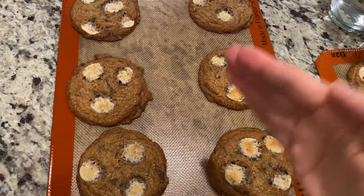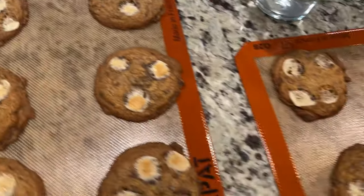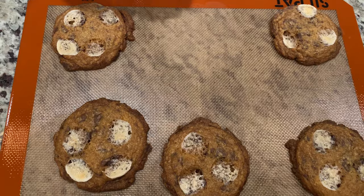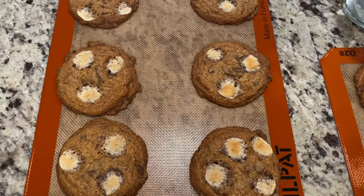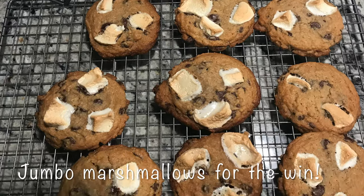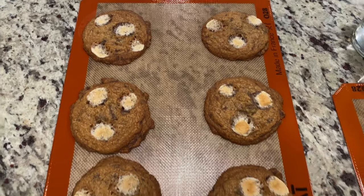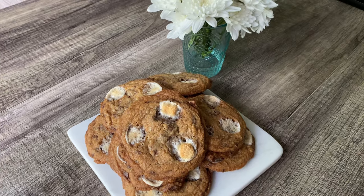I wanted to let you know something that happened with the marshmallows. I usually make these with jumbo marshmallows cut into pieces, but this time I used the little baby ones you put in hot cocoa, and they kind of disintegrate into the cookie. I think they're just too small and delicate for that much heat. I'd definitely recommend getting regular-size or those really jumbo ones and cutting them into quarters — you'll get a lot more of that nice browning effect. Marshmallow snafu or not, these cookies are a crowd pleaser!